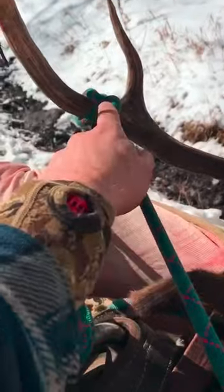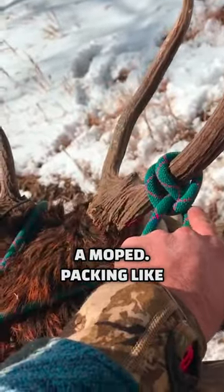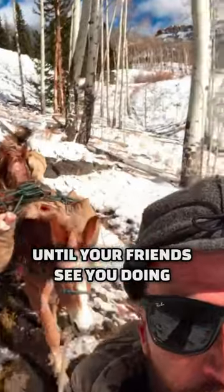Then you've got the elk sidewinder. Yeah, this is kind of like driving a moped — packing like this is a whole lot of fun until your friends see you doing it.